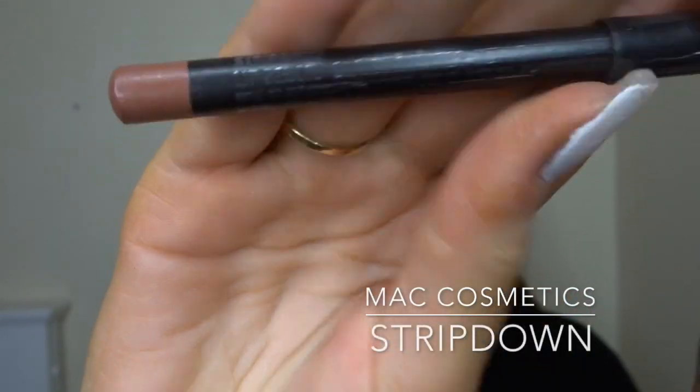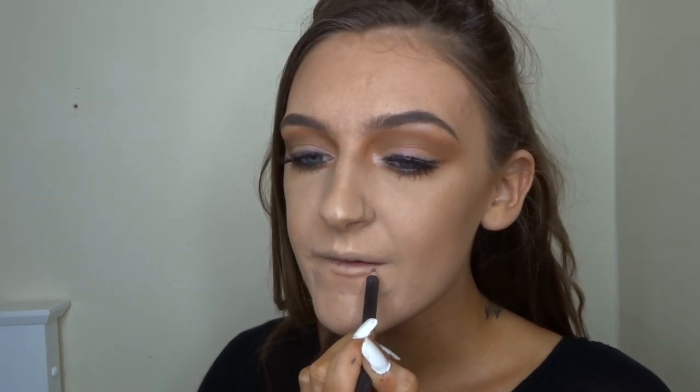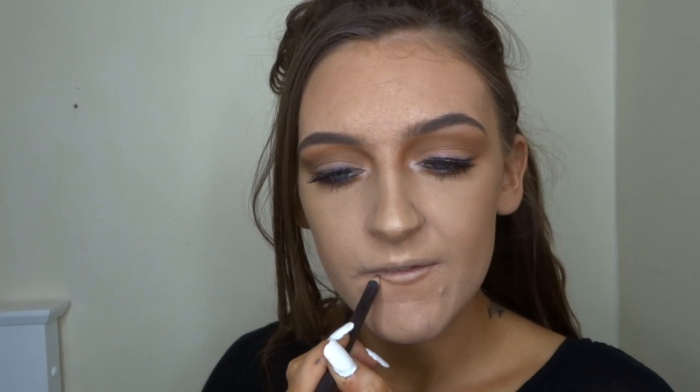So for lips today I'm going to take MAC Strip Down and I'm just going to overline my lips a little bit — not anything too dramatic. I just think this is the perfect nude; I absolutely love this lip liner.